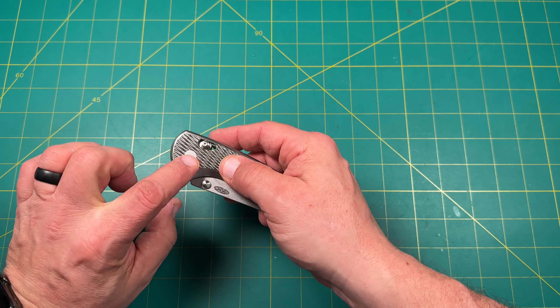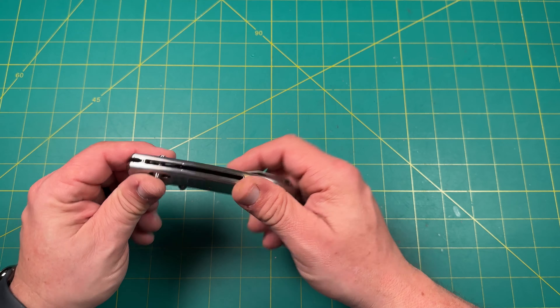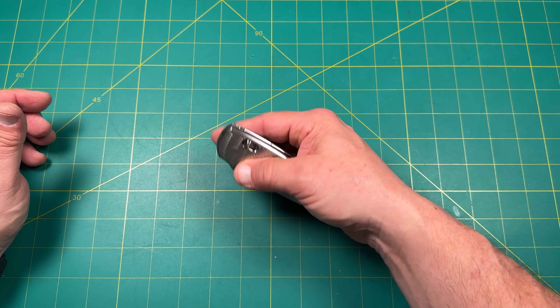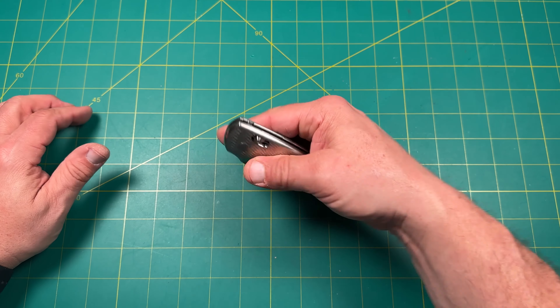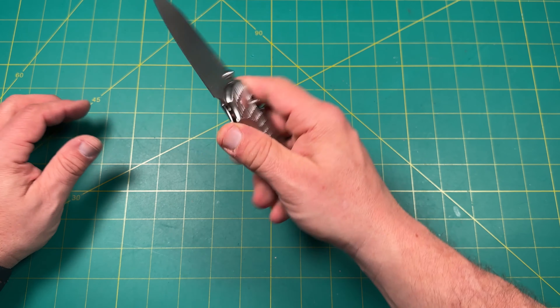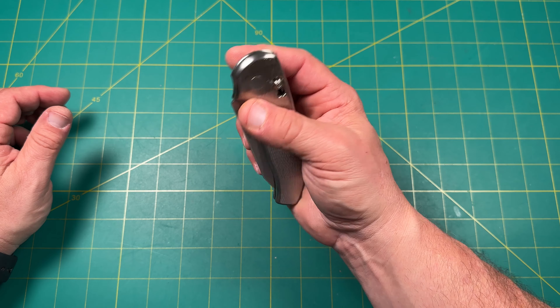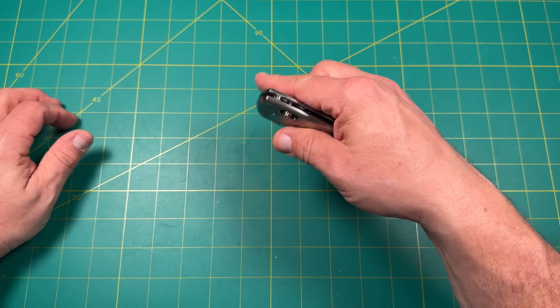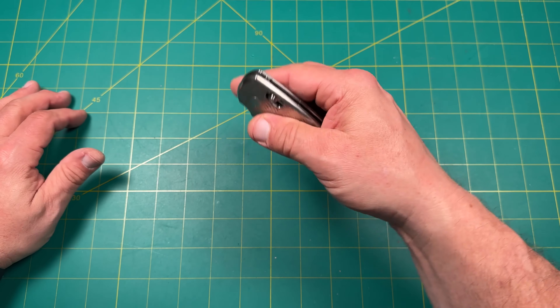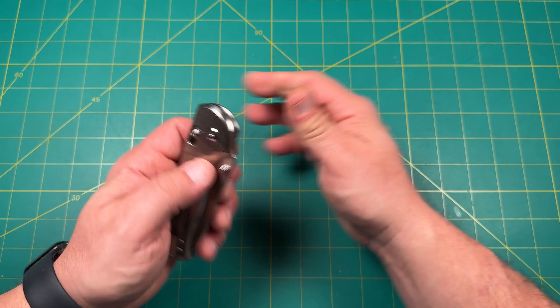Look at that — no blade play. The action is beautiful. Let me do that again — there we go. Look at that. Let's flip it. There we go — look at that. Let's do the reverse flick. Beautiful.